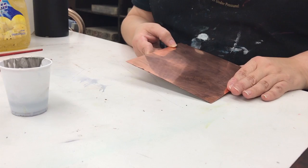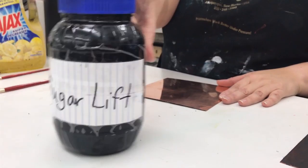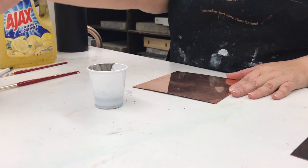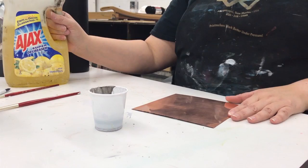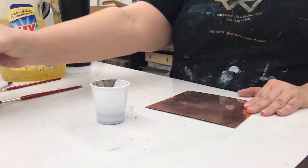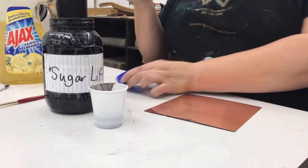You want to make sure your plate is really clean, so clean it with some alcohol. Then you're going to get this container here, which is called Sugar Lift. Sugar Lift is a mixture of Karo syrup and India ink. Then you're going to add Ajax to the container if you want it to flow better. Sometimes people like to have it be kind of clumpy — I'll show you that first. I'm going to take a little bit from the container and put it on my plate so you can see the difference.